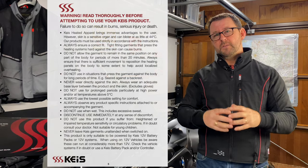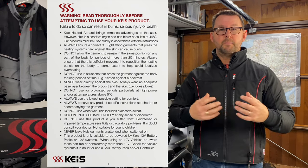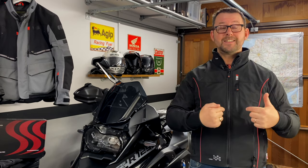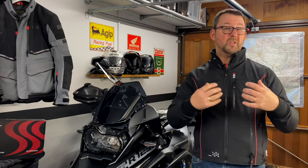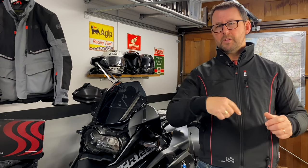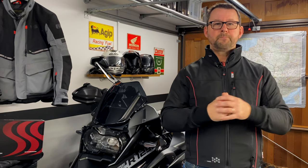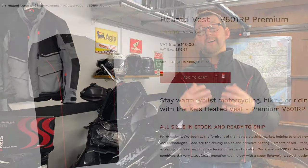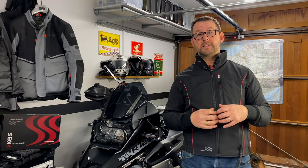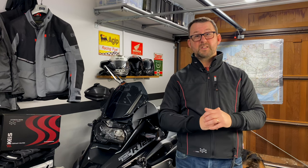There are a few dos and don'ts with the jacket. KAIS recommend that when using the heating you wear a long-sleeved base layer as a safety precaution against any chance of burning — when you select high heat, boy does it get warm. KAIS also do heated vests if you don't get on with jackets. They do battery packs for their heated vests and jackets, but for this jacket at 6.5 to 7 amps they recommend not bothering, as the battery will only last about 20 minutes.